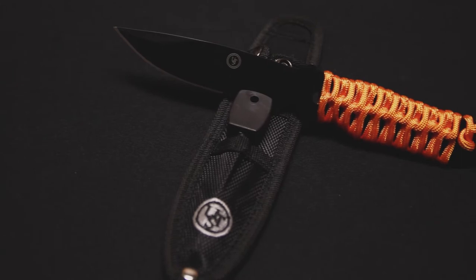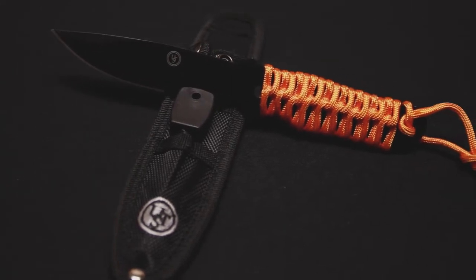The knife is built with an excellent full tang stainless steel blade with a protective black oxide coating for improved durability, and serrations along part of the blade to make this a very versatile tool.